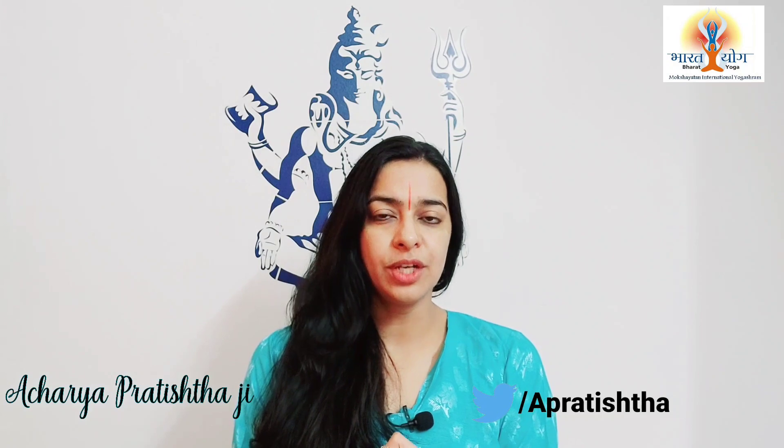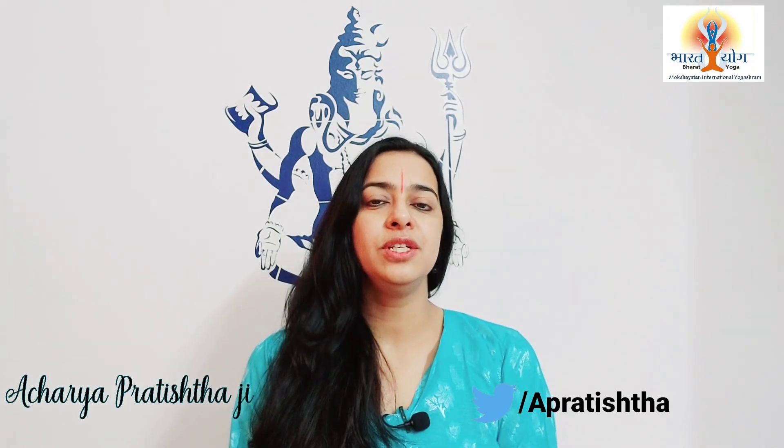Other than that, what you can do every day is Gharashan Kriya by Bharat Yoga. I have already shared a video on Gharashan Kriya in Hindi at Bharat Yoga YouTube channel and in English at Bharat Yoga English YouTube channel. If you have not seen that video, check the link in the description box. This Gharashan Kriya is an amazing practice to cure maximum ailments and can be done twice a day.